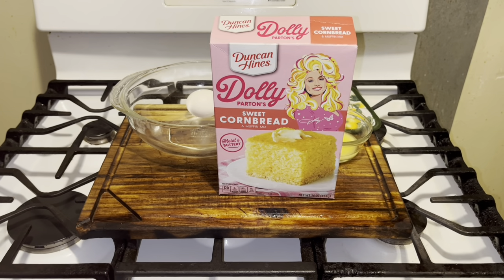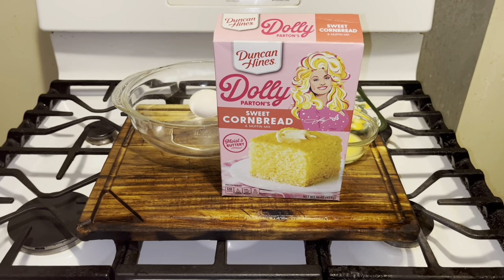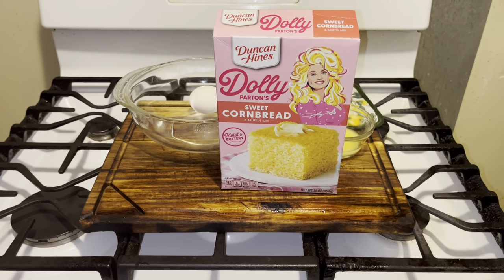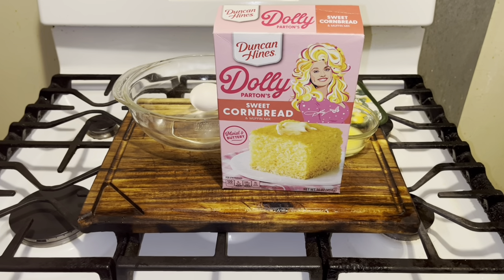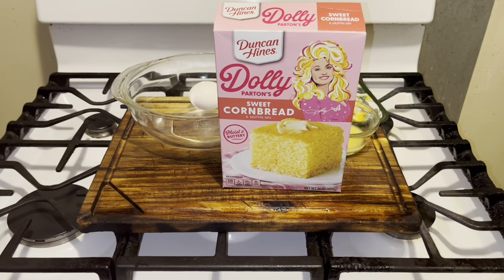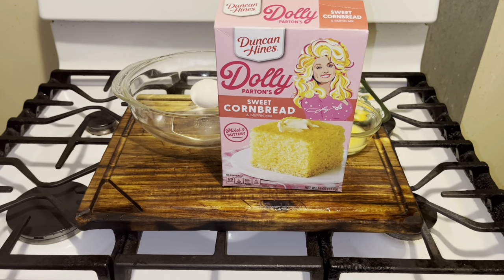Hi YouTubers, how are you today? I hope everyone is well because I'm going to make this Duncan Hines Dolly Parton sweet cornbread muffin mix. A lady in the grocery store and I were talking, and she wondered if it's better than Jiffy corn muffin mix — we're gonna find out today.